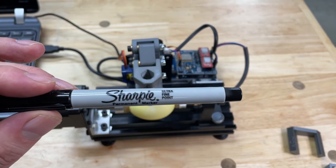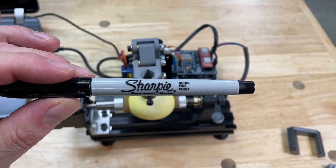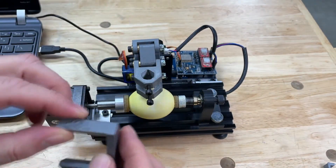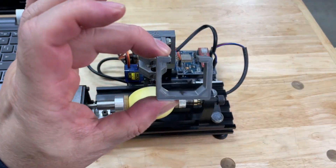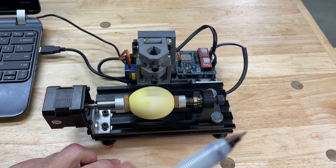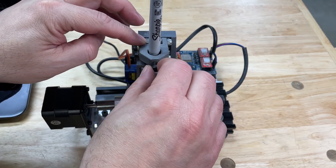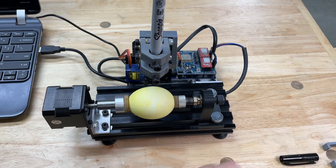The thicker the marker, the more blurry the image will be. To load the marker, I have an alignment and support piece that holds the head up in position for loading. I also have this piece to set the depth of the marker so it's always the same. Put the depth-setter on the bottom, drop the marker in, and when it hits the bottom of the alignment piece, lightly tighten it to hold the marker in place. Then pull the alignment piece away.